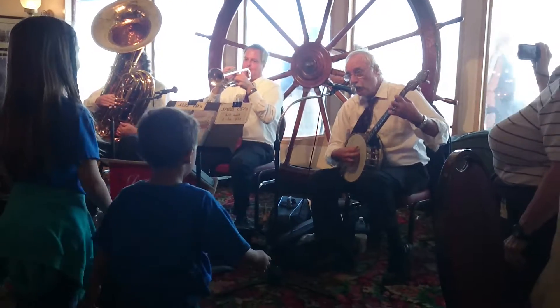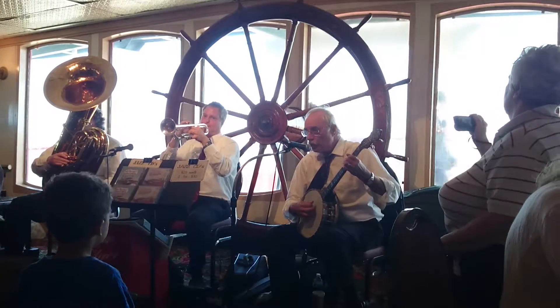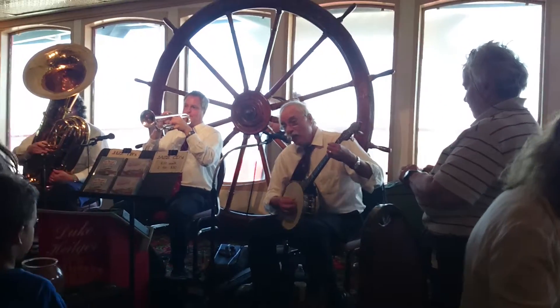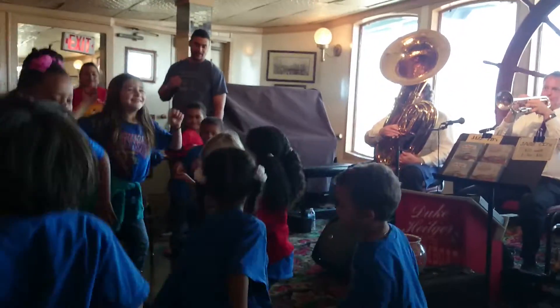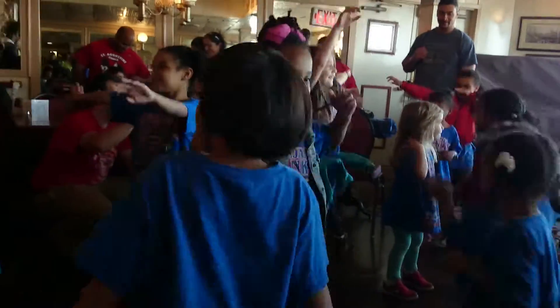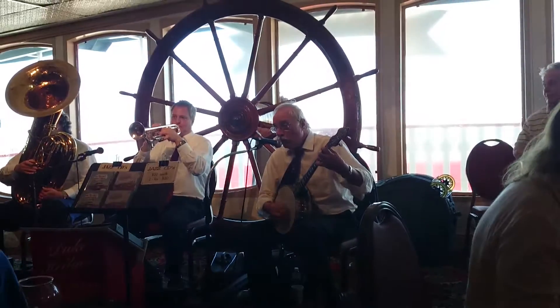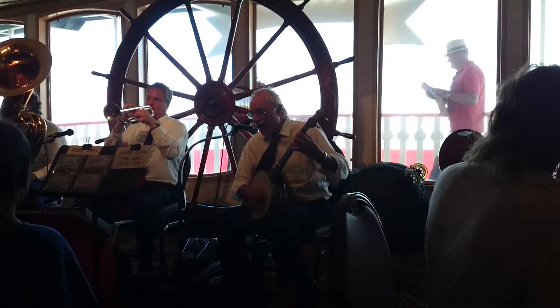First you put your two knees close up tight. You swing them to the left, and you swing them to the right. Step around the floor, kinda nice and light. You twist around and twist around with all of your might. Spread your loving arms way out of your space. You do the eagle rock with style and grace. You put your left foot out, you bring it back. That's what I call ballin' the jack. Hey!